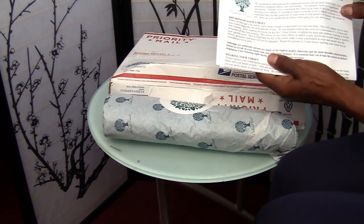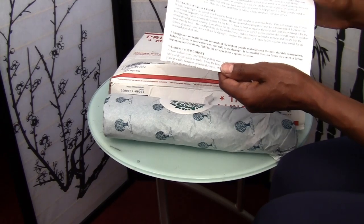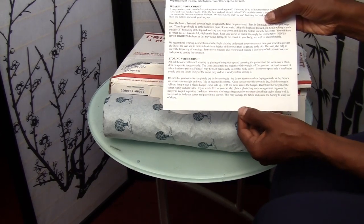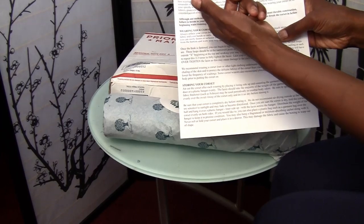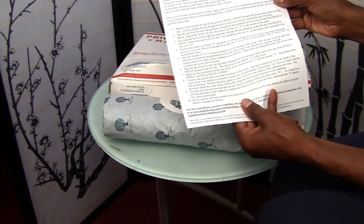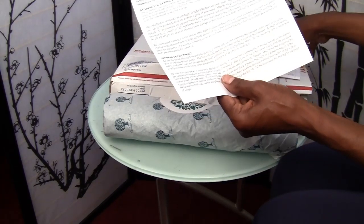So what you get in your package: you get a nice sheet that has different information about your corset, wearing your corset, storing your corset, and breaking in your corset. It's double-sided. It also talks about washing your corset and lacing instructions, so you have a lot of reading.